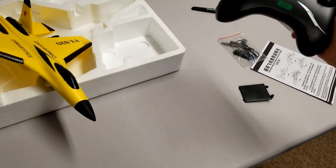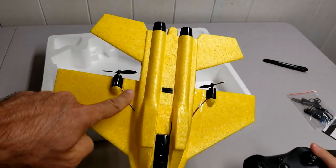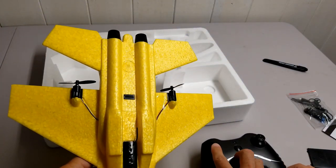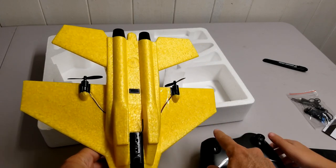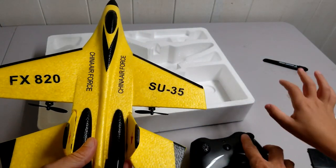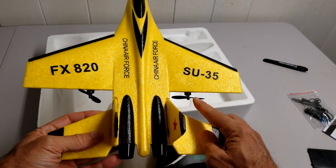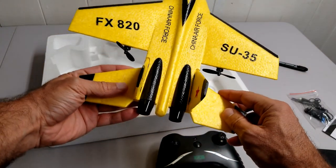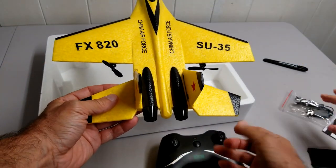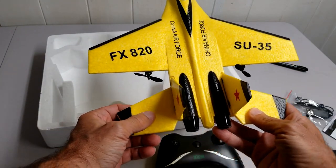So this is how two-channel planes work when you don't have any control surfaces — you are just giving differential throttle between the right and left motor. When you give throttle you are spinning up both motors; when you throttle down you are decreasing the RPM of both. When you want to turn right, it differentially gives more throttle to the left and less to the right, creating that turning tendency. And the opposite applies for turning left.